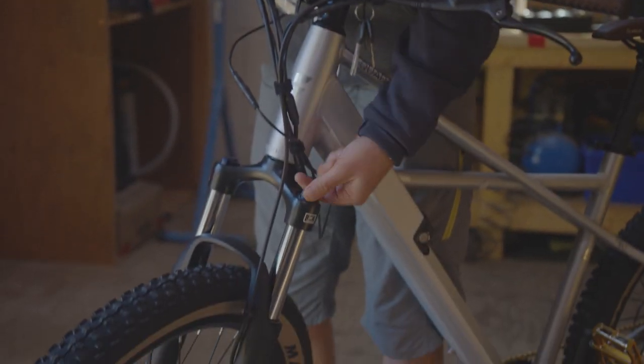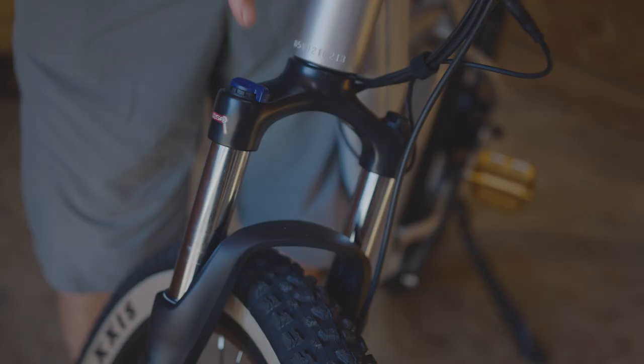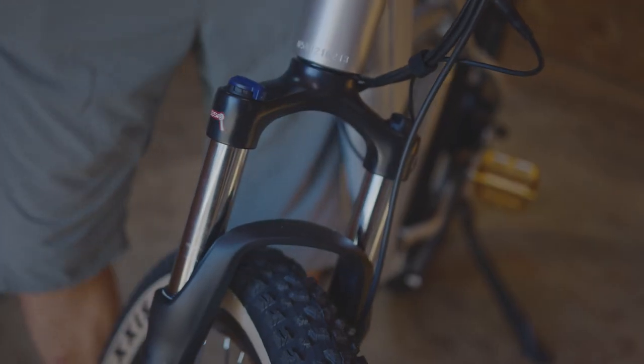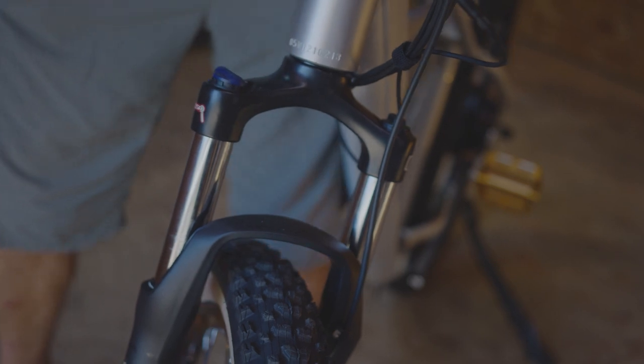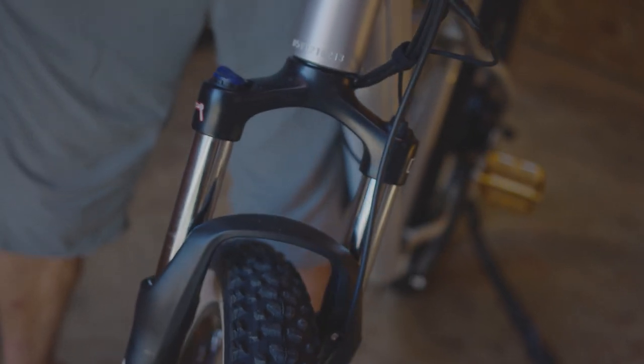Check that the crank bolts are tight. It's recommended that if you're over 125 pounds, you add a few turns of preload to the shock to your desired stiffness. If you don't want front suspension, there's a lockout feature on the right-hand side that you can dial back to stiffen the fork to rigid.